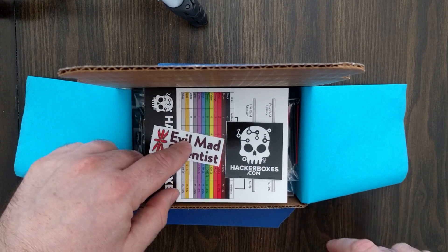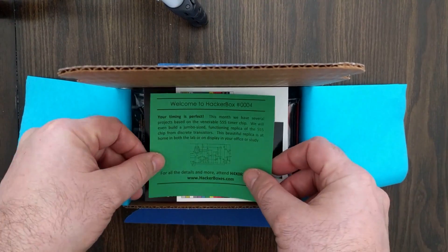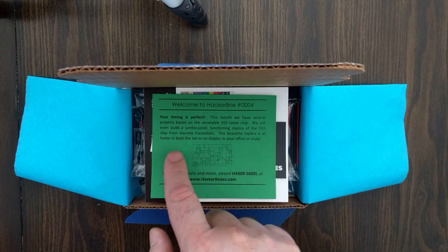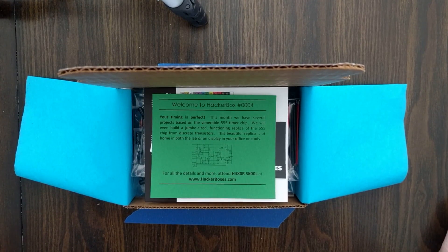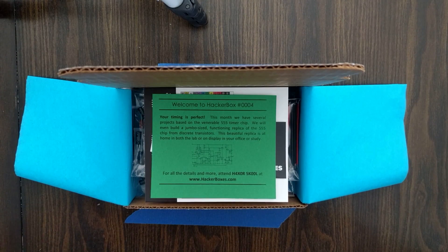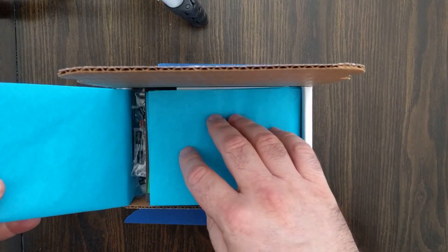Please go check out their website — Evil Mad Scientists — they have lots of other fun stuff. And of course every month we have the circuit-board-green welcome note from Hacker Boxes. This one says: 'Welcome to Hacker Box number 0004. Your timing is perfect. This month we have several projects based on the venerable 555 timer chip. We will even build a jumbo-size functioning replica of the 555 chip from discrete transistors. The beautiful replica is at home both in your lab or on display in your office or study.' Wonderful. And we have a little transistor-level diagram of the 555 for illustrative purposes. The most important thing on this sheet: attend Hacker School at hackerboxes.com — that's where you'll get all the details and instructions about everything that's in this box.